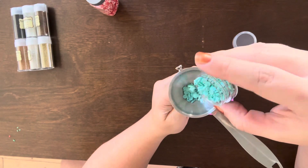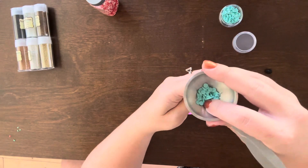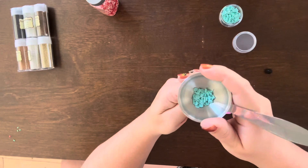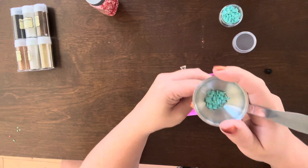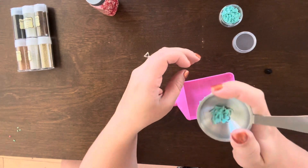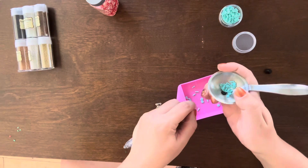The shaker pieces that you see here are actually from Tailored Expressions that I got in a little gift package last year. I really wanted some teal-looking shaker bits for one of my projects, so I went through my stash and that is what I found.